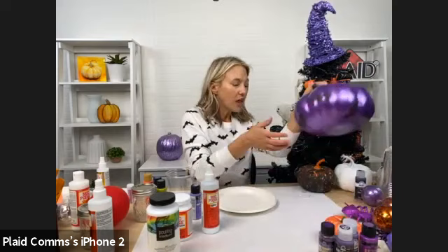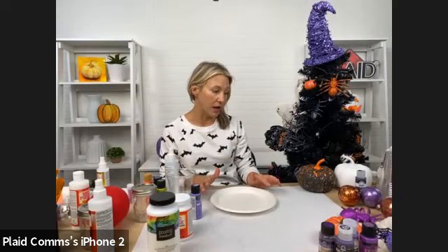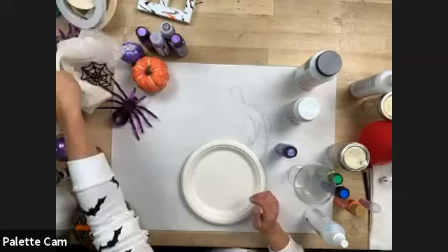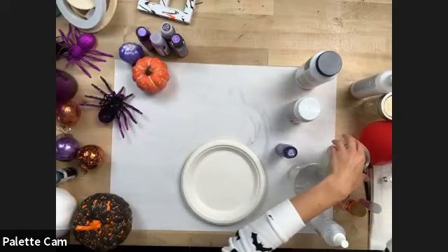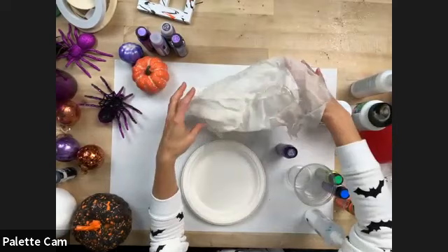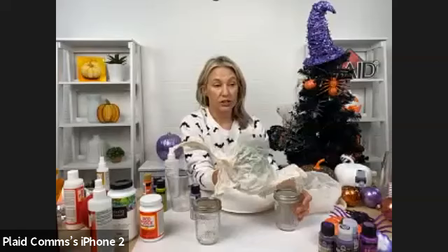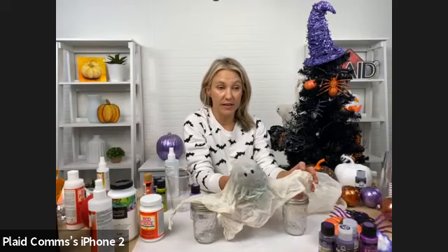I'm going to be using Mod Podge Ultra — you can use matte or gloss, both are indoor, outdoor, multi-surface glue and sealer all in one. I also have mason jars here because they're going to help me form my ghost. You have to let it dry, and once it dries that's the shape it will take. We had the balloon in the middle, took the cloth and had it sit on top of the mason jars, and let it dry overnight.